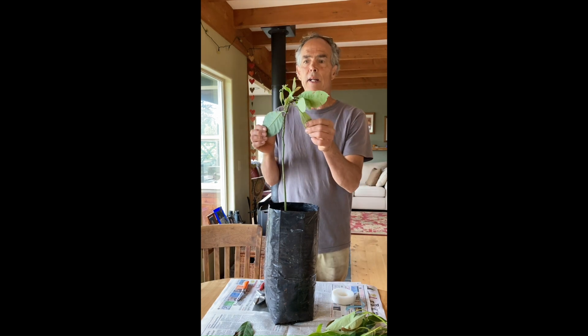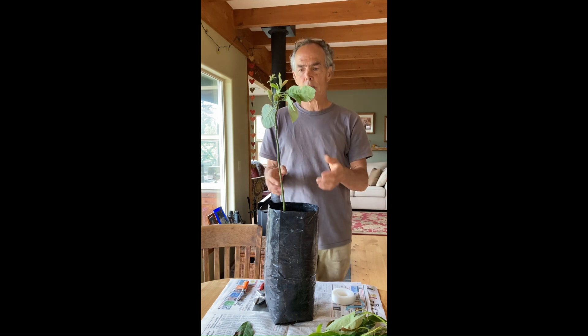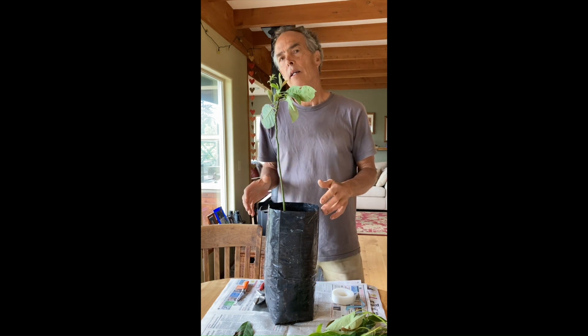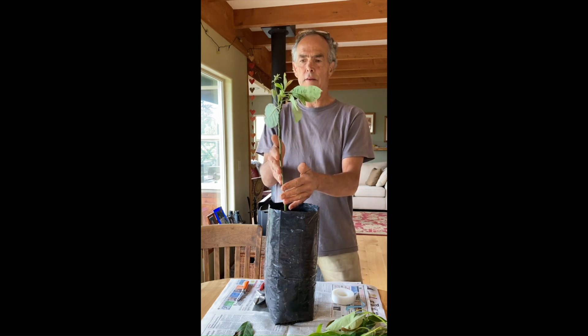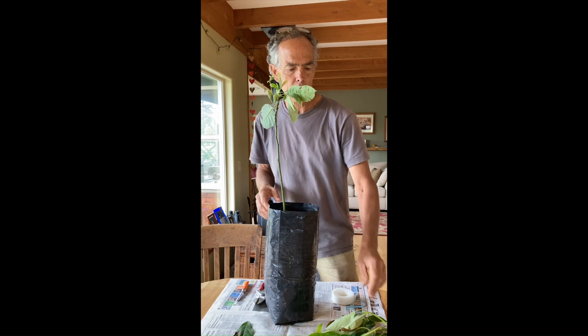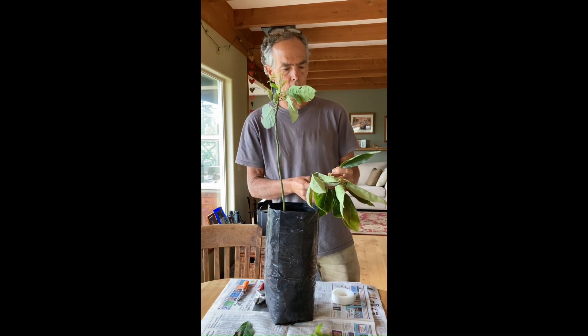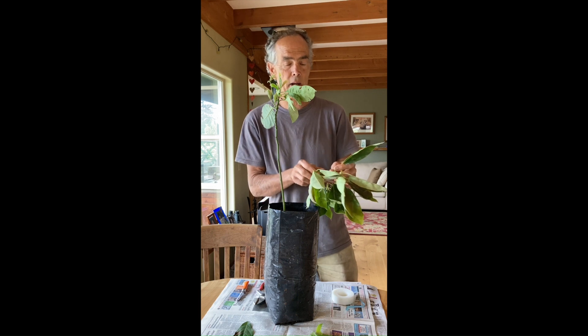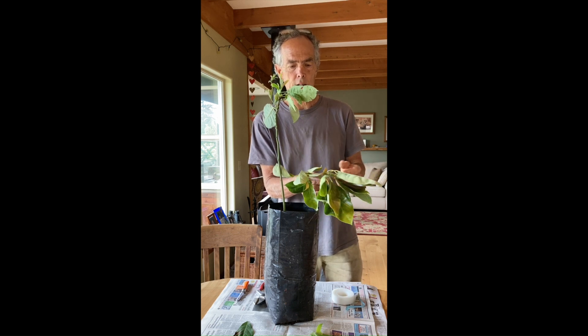Grafting avocados is pretty dependent on time of year — your timing is crucial. You want it to be warmer, longer days, rootstocks growing vigorously, but also the scion wood — the trees you cut your scion wood off of have to be in pretty good growth so that they're producing sticks in the right condition.